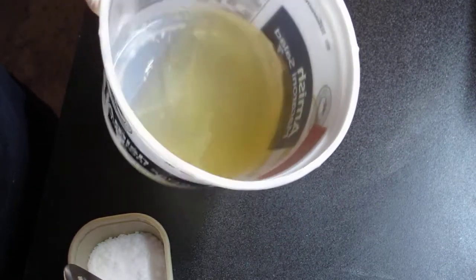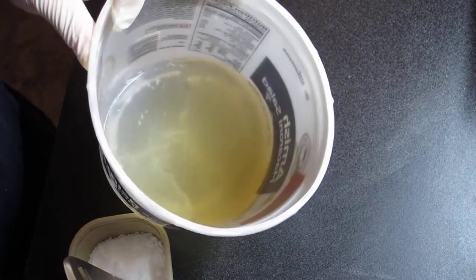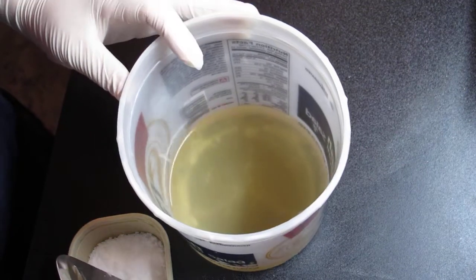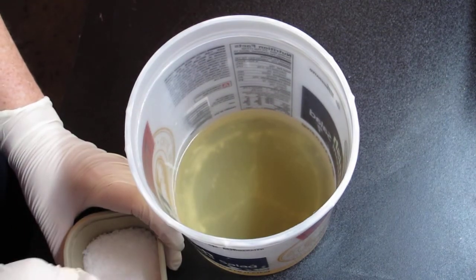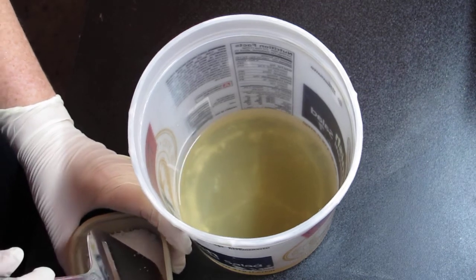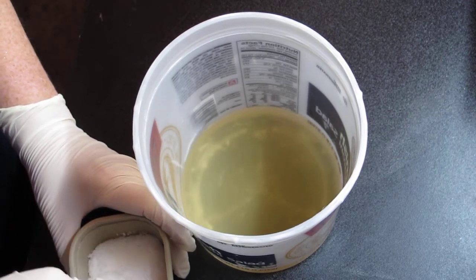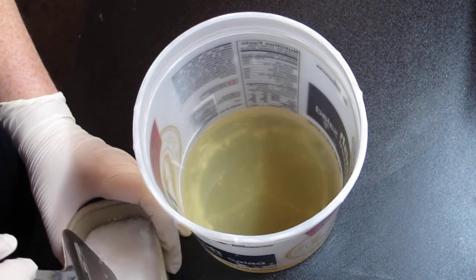This is what my half water, half kombucha tea liquid looks like that I like to use in the majority of my soap recipes. I thought I'd show you what it looks like and what it looks like when I add the powder to it. I do have a fan going — always make sure when you mix lye solution that you have a well-ventilated area. A fan helps if you don't have a good natural breeze going, to blow the fumes away from you because it does make fumes.